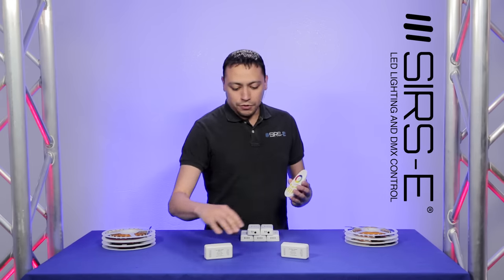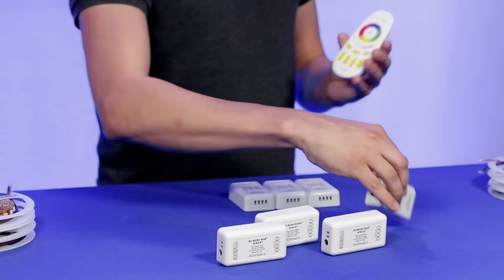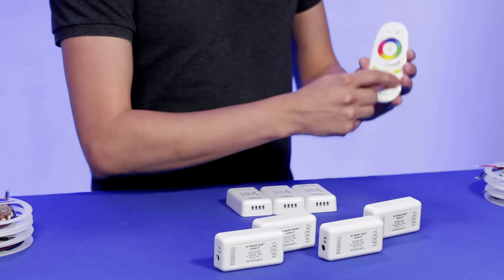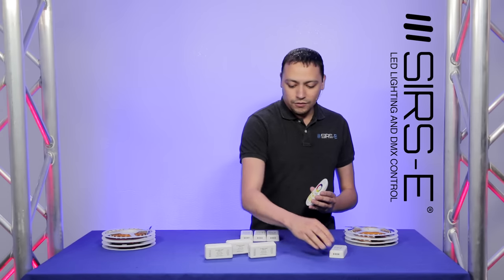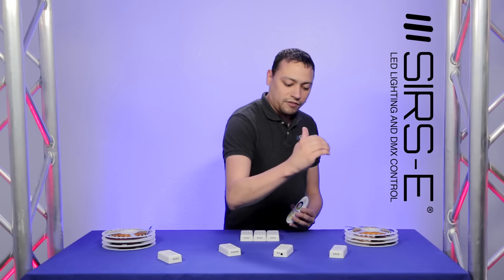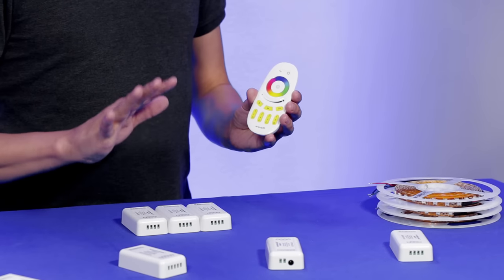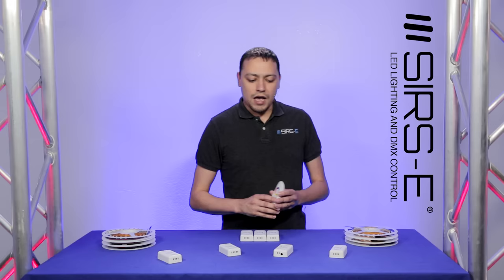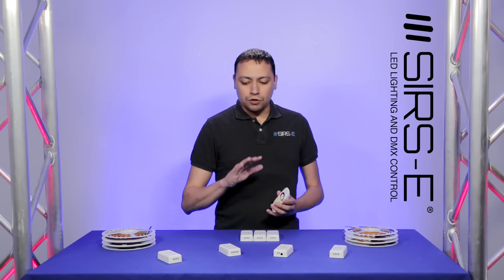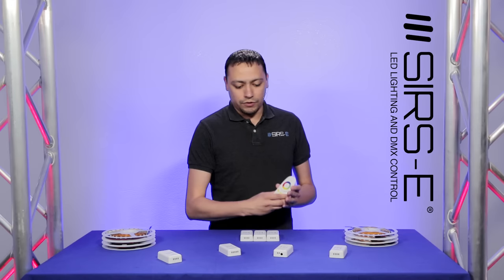Stackability means you can have multiple controllers talking to this same remote. So I have zone 1, 2, 3, and 4, and I can have a 5-meter reel running from each of these with independent control. Meaning that if you have a single room or even multiple rooms and you want to be able to control these strips a little bit differently in each room, you can definitely do that with this controller.